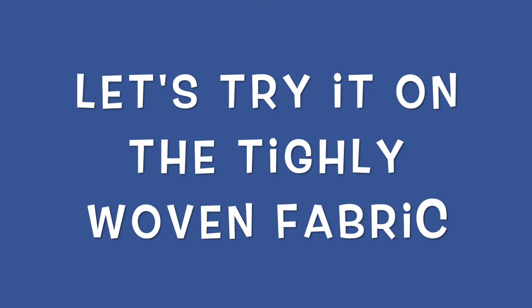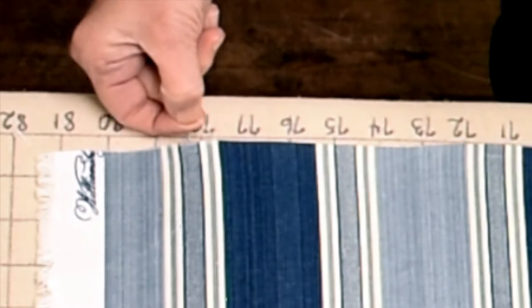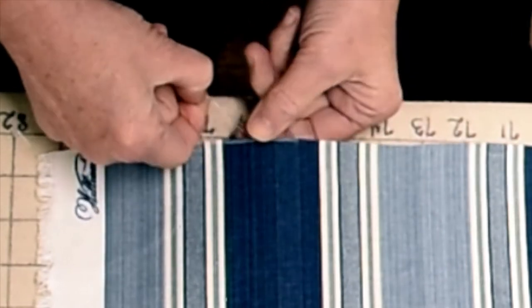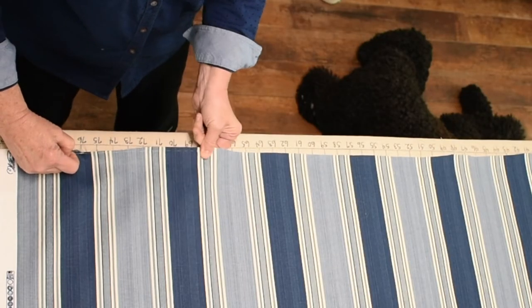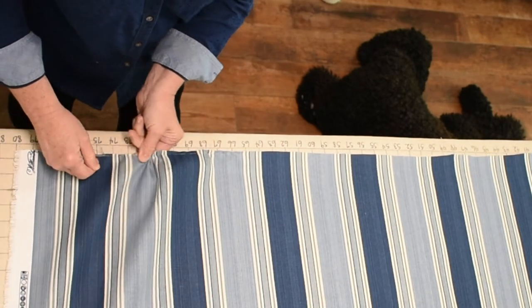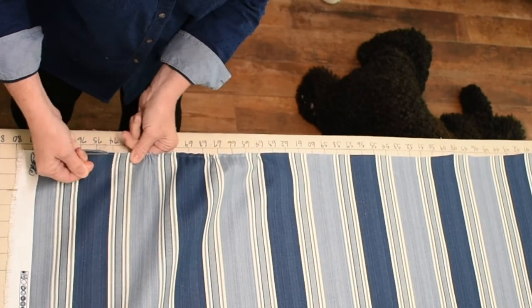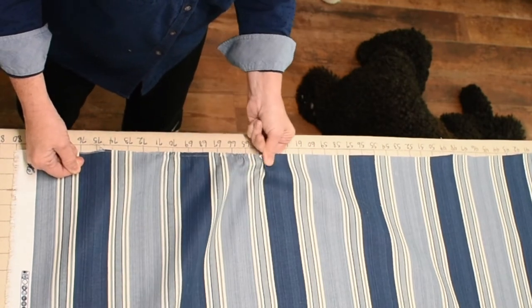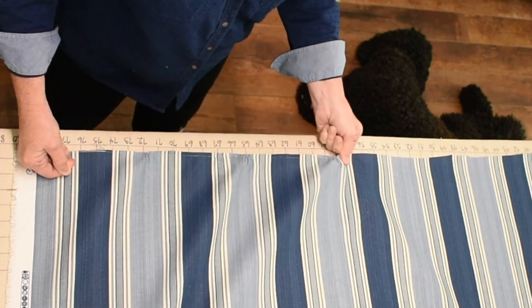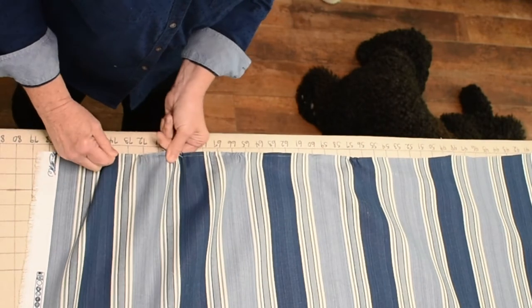That was the loosely woven fabric. Let's try it on the tightly woven fabric — we're going to do the exact same thing. We're going to start at the highest point of the fabric and just pull down until you get a thread. You hold that thread nice and firm and gently work your way down the fabric. See how I'm holding this thread tight and gently working the fabric all the way down. Take your time and be careful.